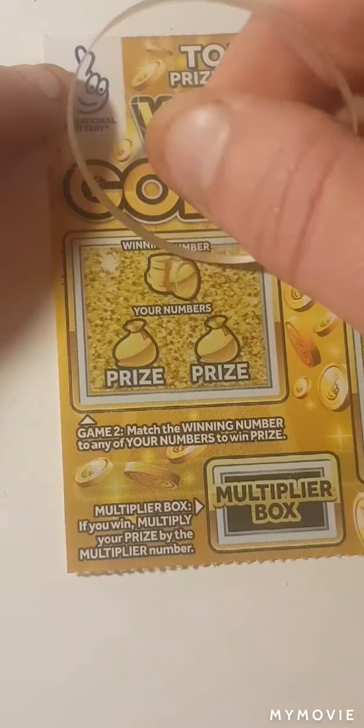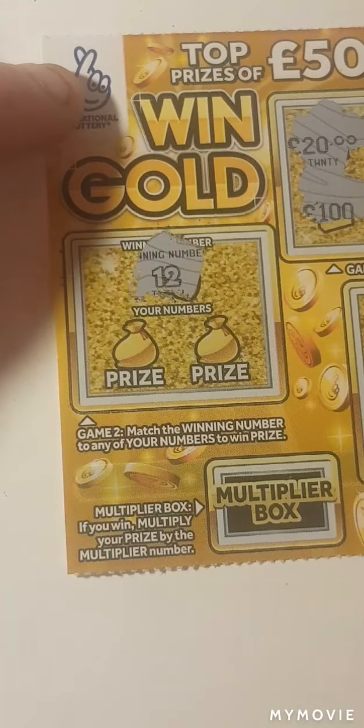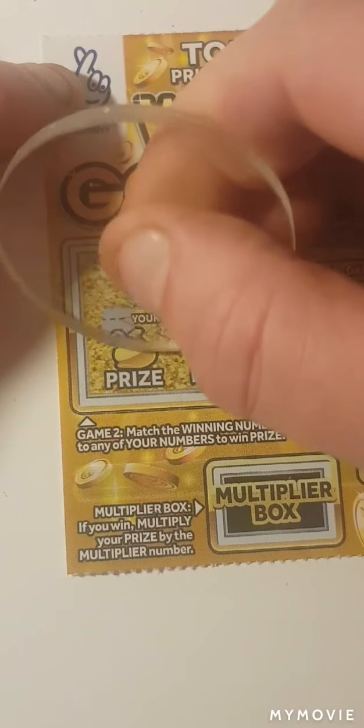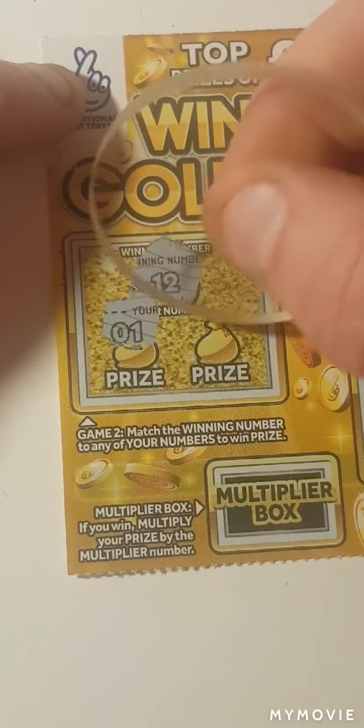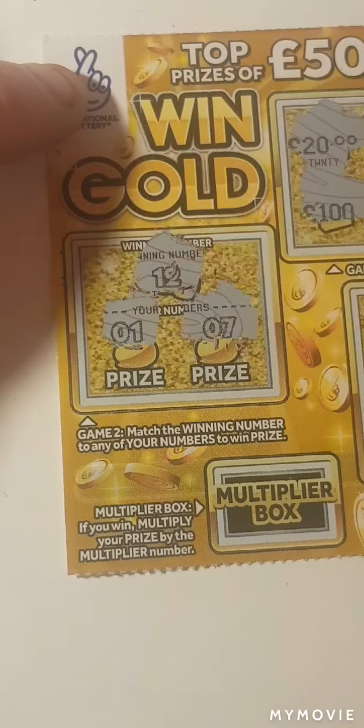Our winning number is number 12. We have 1, 1, and 7.